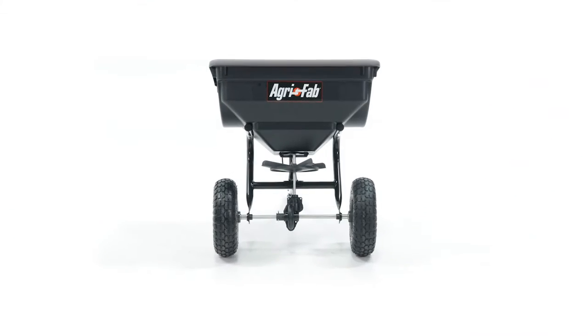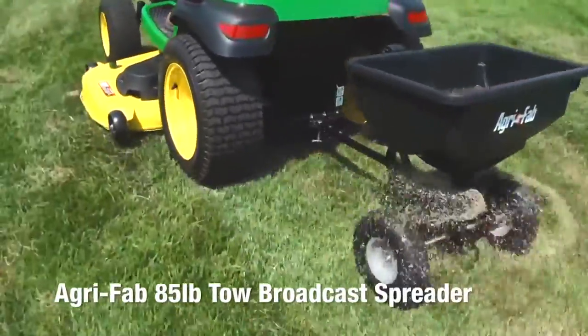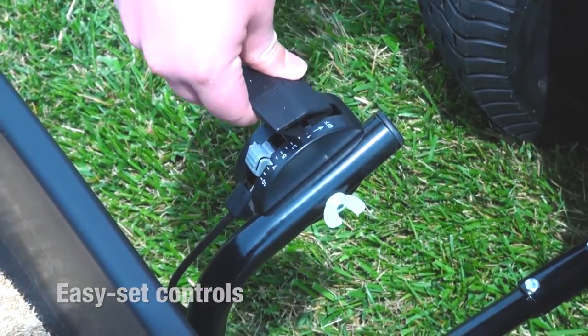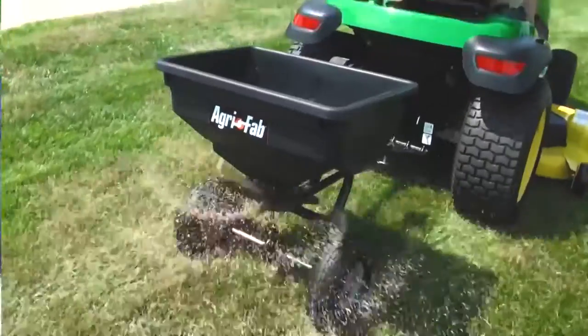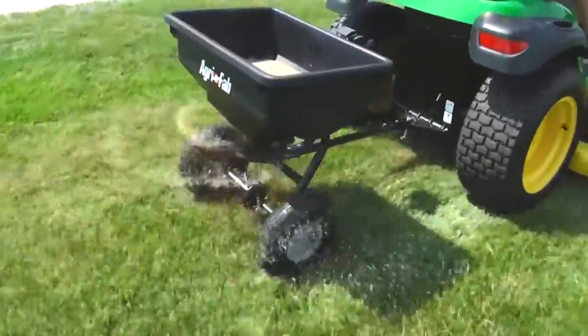Spreading lawn care products just got a whole lot easier with the AgriFab 85lb Tow Broadcast Spreader. The easy set controls allow you to apply a precise amount of product to your lawn, essential for professional results in fertilizing, weed control, ice melting, and other product applications.